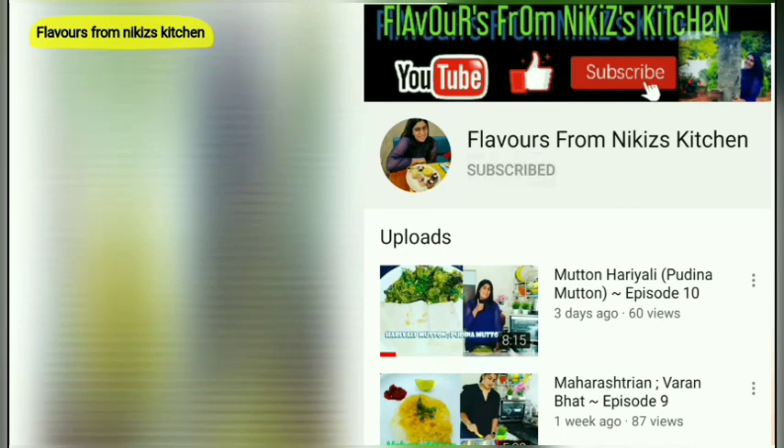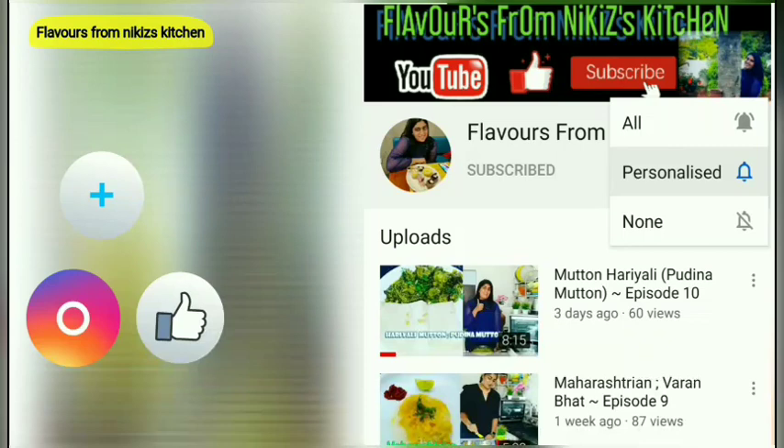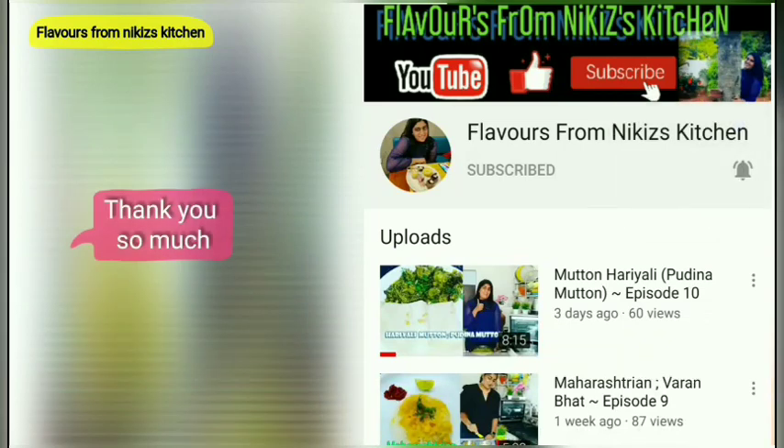Hey guys, subscribe to Flavors from Nikki's Kitchen and hit the bell icon. Also follow us on Instagram and Facebook. Thank you so much. Till then, cook unique in a smarter way.